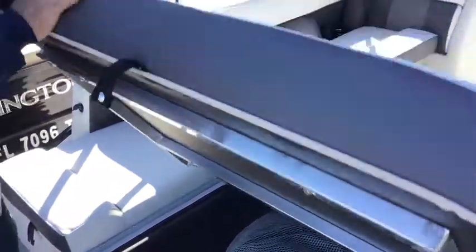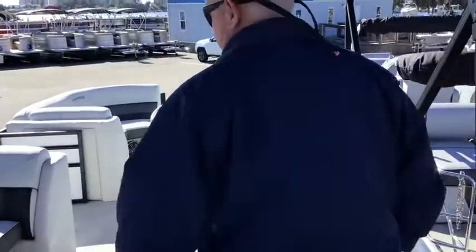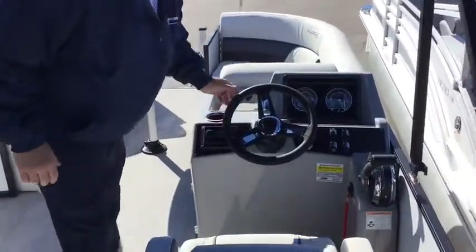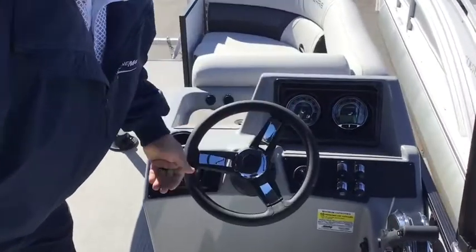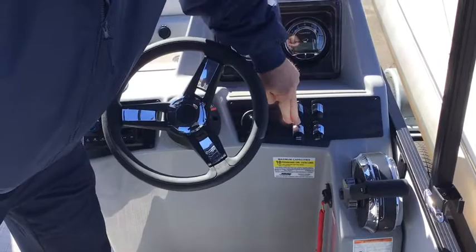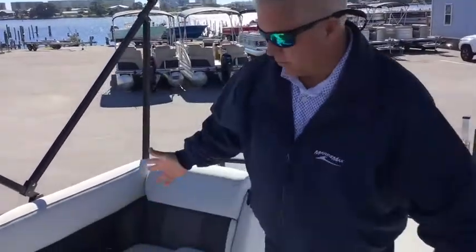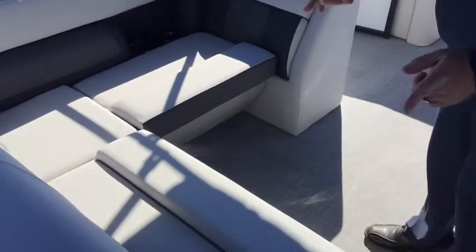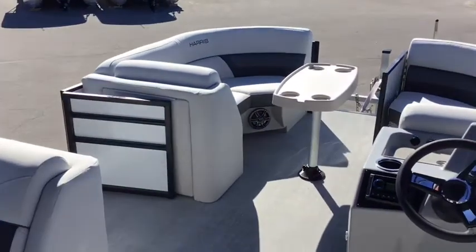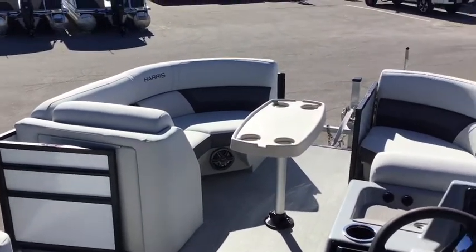As we come up around to the helm, it has a Clarion stereo, just your regular gauges and toggle switches. You'll also notice this boat is white diamond in color for the fencing and it has black powder-coated rails.